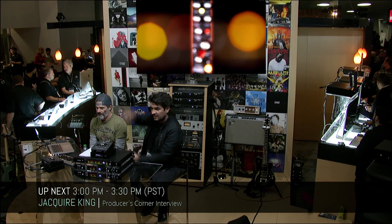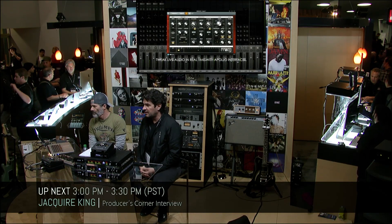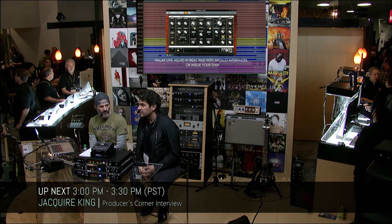Welcome to the Universal Audio booth, where I have the great distinction of being able to interview Jakir King, who's a badass — technical term — music producer and mixer, and who's going to show us some of his work, namely a track from a band called Kaleo, a track called No Good, which is a big hit that he produced.